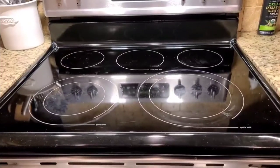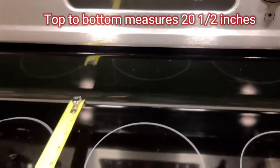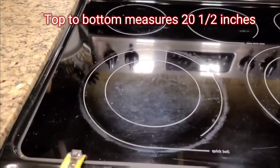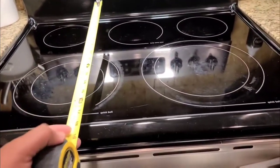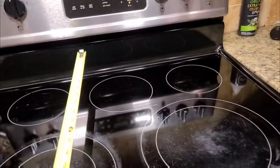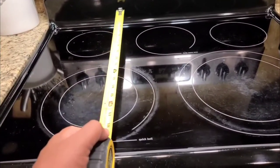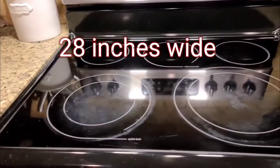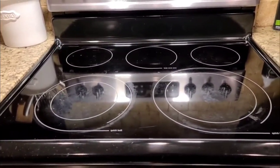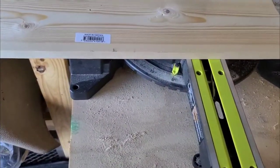So what I'm gonna be measuring is from this little gray line all the way over here, which measures 20 and a half inches from here to here, and 28 inches wide. I'm gonna show you the steps that we took, so stay tuned.